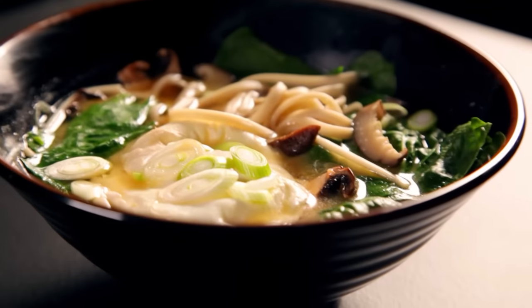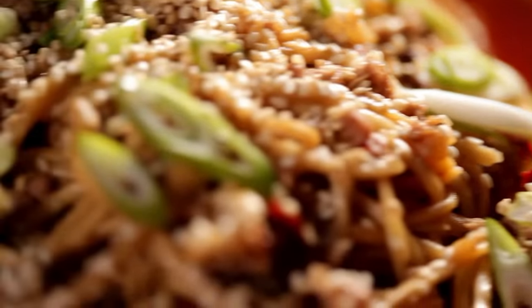Noodles are a fast food staple and they come in all shapes and sizes. They're so easy to cook, healthy, but really delicious. Here are three effortless recipes that are ready literally in minutes. First up: noodle soup with poached egg and spring onions.